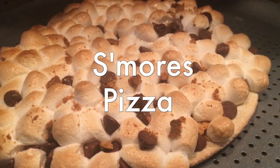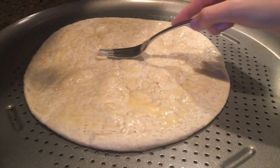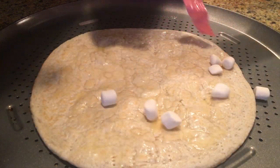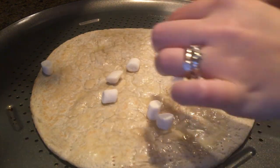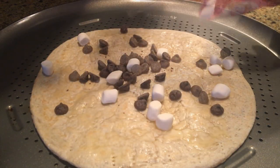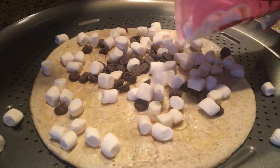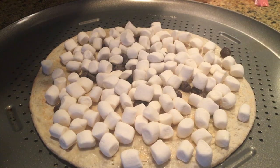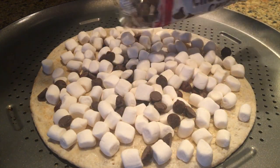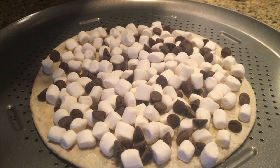Last up we have s'mores pizza. Throw a pizza crust in the oven and bake it until it's ready, then pull it out and melt some vegan butter on top. Top it with marshmallows from Trader Joe's and semi-sweet chocolate chips all over the pizza. Once packed with all the ingredients, throw it back in the oven at 350 degrees for about eight minutes or until golden brown. You could even broil it for a few seconds, but watch it closely because it'll brown super quickly.